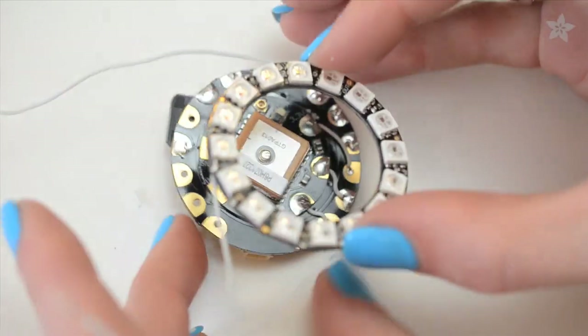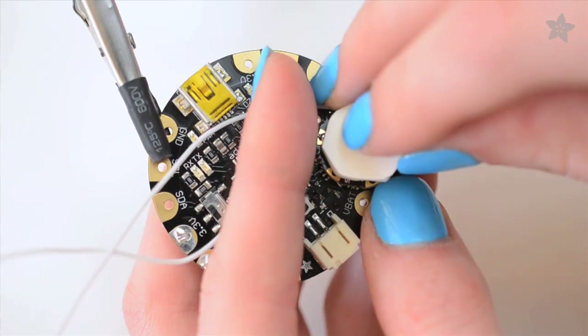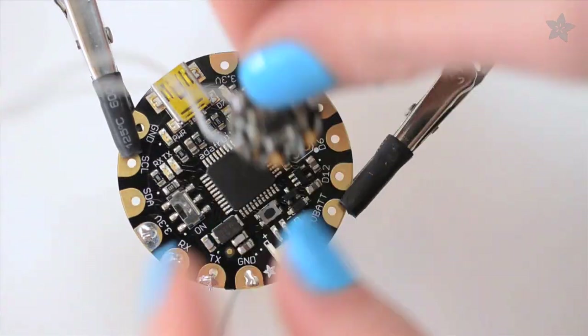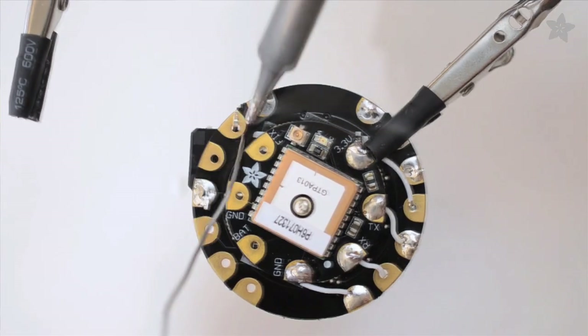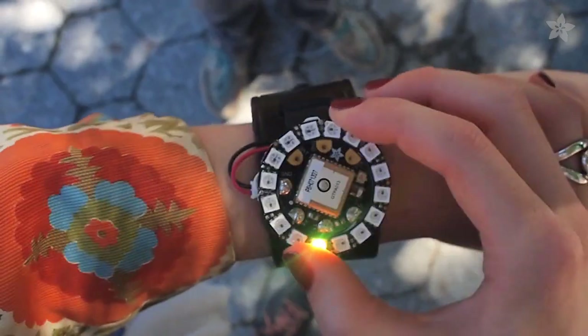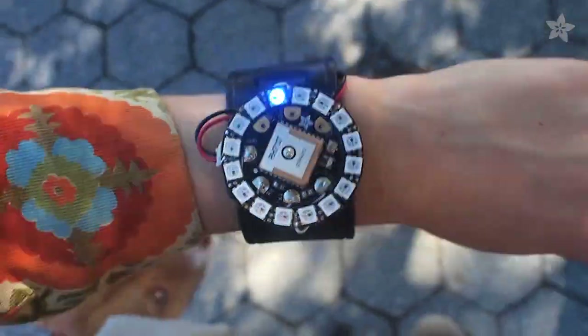The GPS lives in the centre of the Pixel Ring and together they sit back to back with the Flora board. Stick the motion sensor to the centre of the front of Flora with a bit of foam tape. A tactile switch enables you to change modes on the watch — just press and hold the face to toggle between timekeeping, GPS navigation, and compass modes.